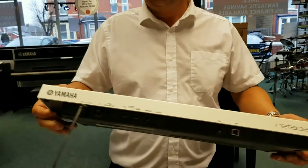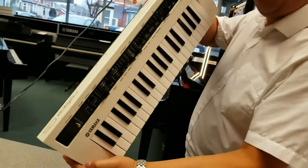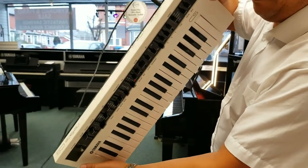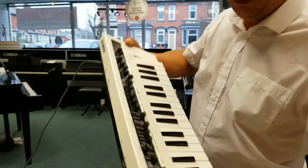Hello, my name is Barry at the Blackpool store. I just wanted to show you a little product that we've got here which is really, really good. It's called a Yamaha Reface CS. I don't know if you can see it — it's mini keys, really compact.